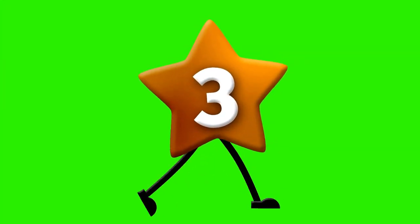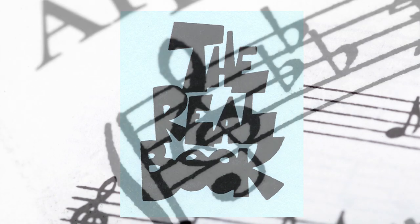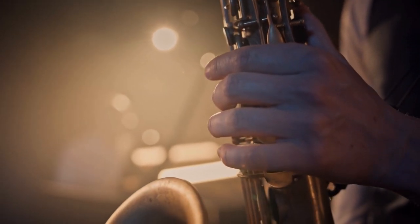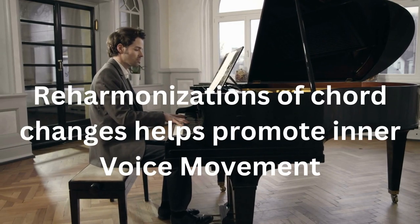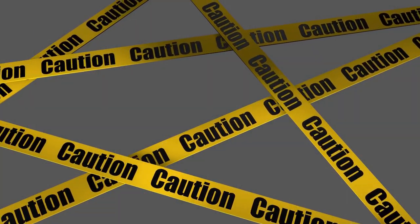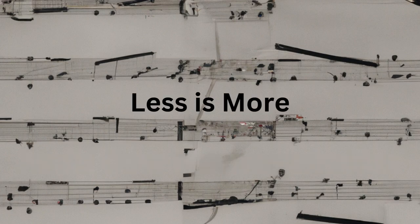Mistake number three: lack of reharmonizing standard chord changes. Oftentimes beginning arrangers will settle for stock chord changes taken directly from a fake book. Many jazz standards are decades old and jazz vocabulary has changed and become more sophisticated over time. Always spend a good amount of time reharmonizing the tune you choose to arrange. Doing so will help promote inner voice movement, especially in ballads and slow swing tunes. On the flip side, be cautious that your reharmonizations do not destroy or subvert the melody of the tune. Sometimes less is more when it comes to reharmonization.